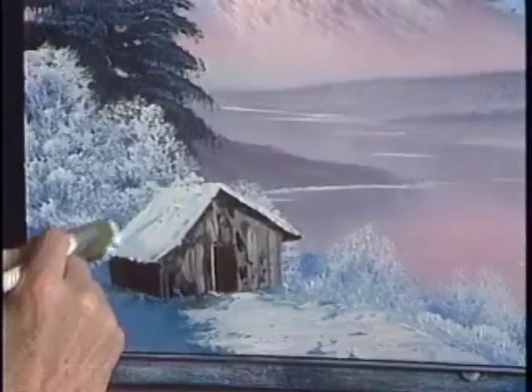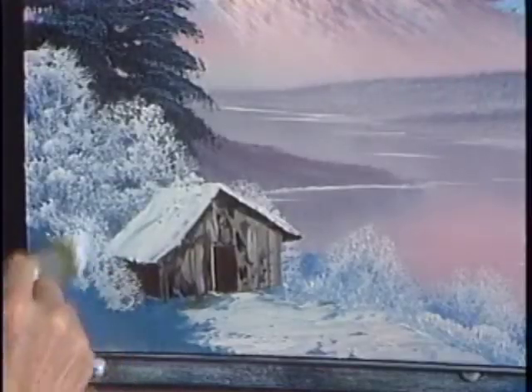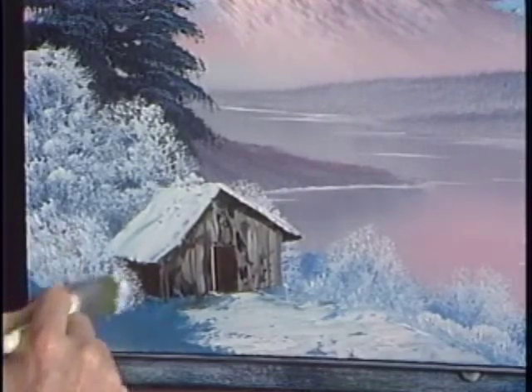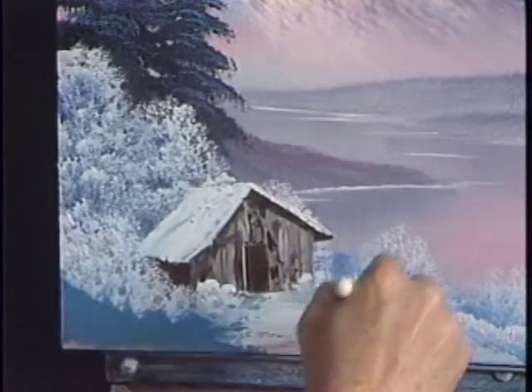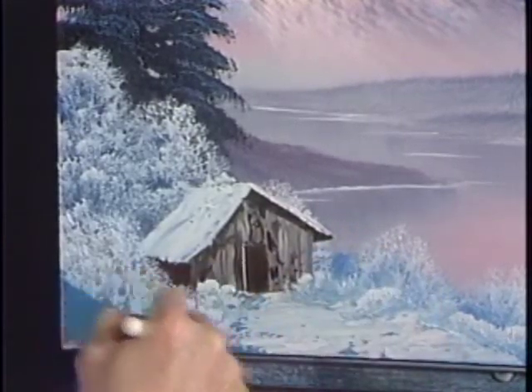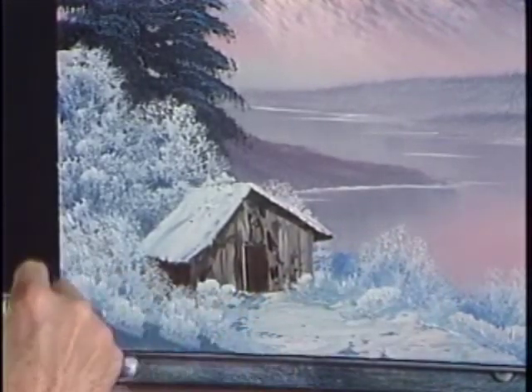And let's just drop a happy little bush. Maybe the trees are growing all up around the edge of this cabin. See them? Just push them in. Like that.